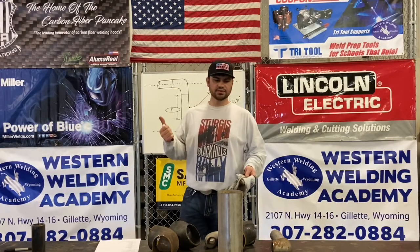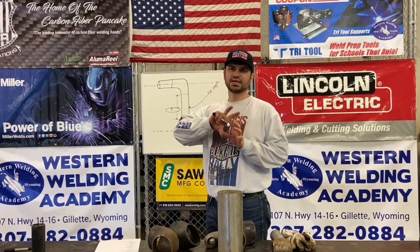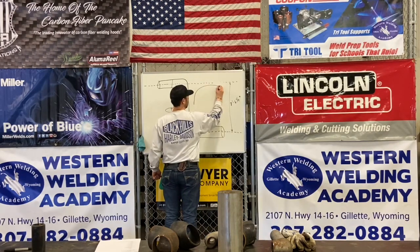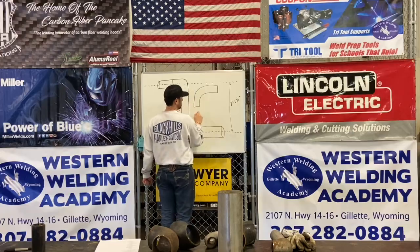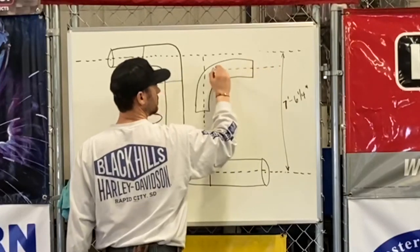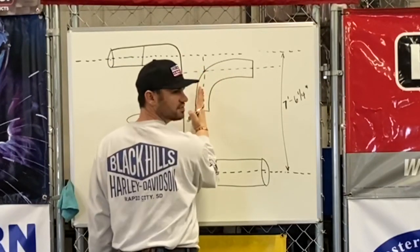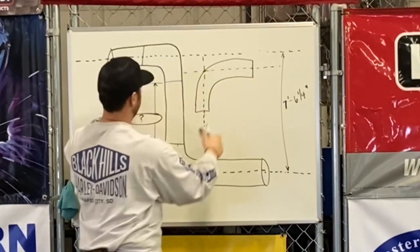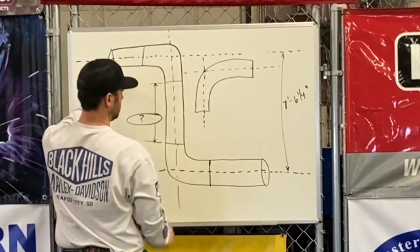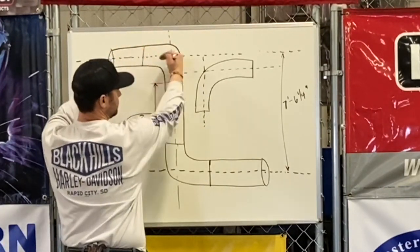We have a standard radius, a short radius, and also what they call 3D or 3R — you're probably not going to run into those a lot. If we bring our center lines up, this is the PI, or point of intersection — that's where the lines intersect. What we're measuring is from this center to the end, and we've got to take off for the 90.